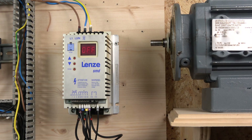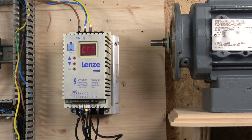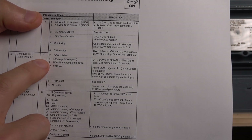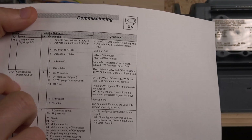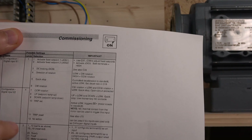Now that the wiring is done, the first thing we're looking at is how to control frequency with up and down buttons. This has been a bit of a challenge because this drive is unique compared to others when it comes to controlling frequency with a two-button system. Looking at the manual, to achieve up/down control you need to go to CE1, CE2, or CE3 — I'm using CE1 and CE3 for up and down.